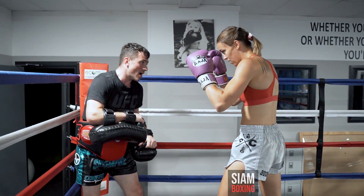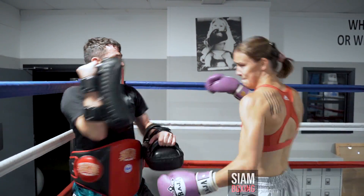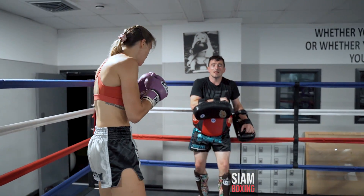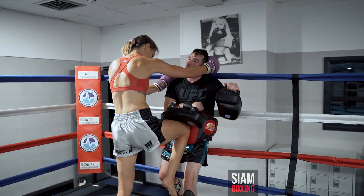Elbow. Elbow. Sway elbow. Right knee — leave it there. Give it in. Yeah, that's it. Strong.